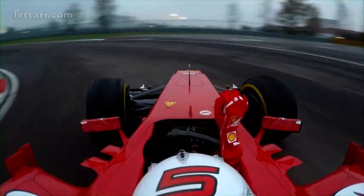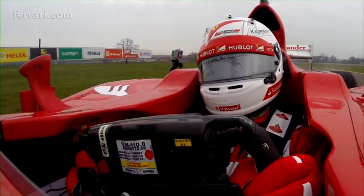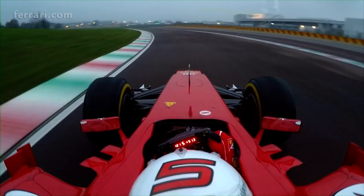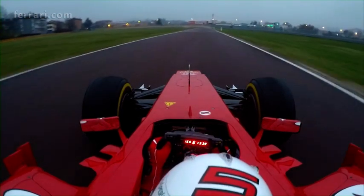Yeah, if we had to run again, I think I would like to have more front at the apex of low and medium speed. So turn one, four, five, six, and especially turn eight to rotate the car. High speed balance was fairly good, a little bit of understeer.